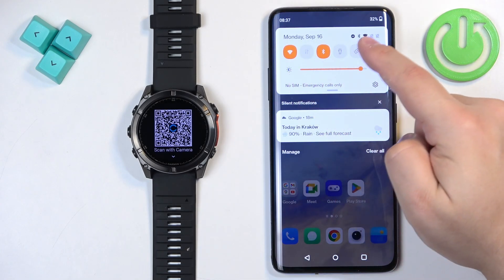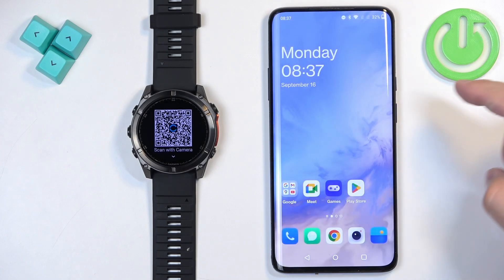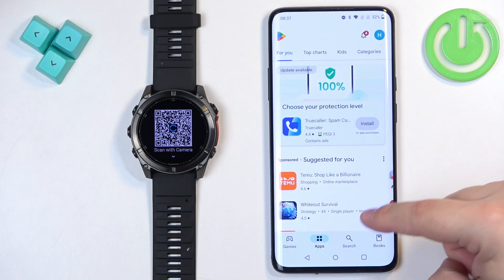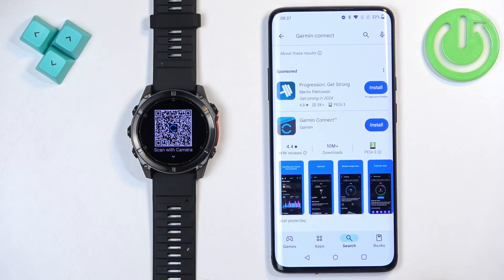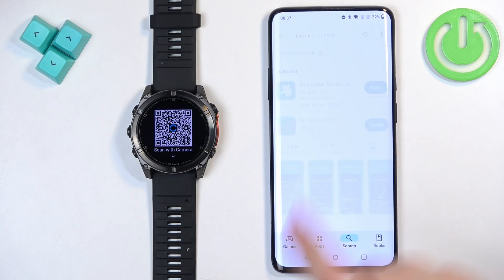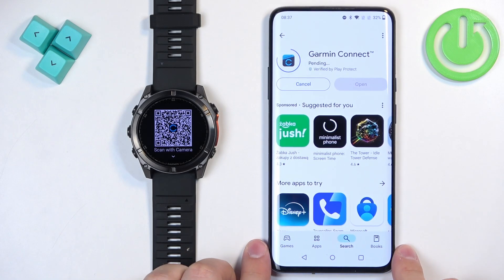To download the application you will need to have an internet connection and Bluetooth enabled if you want to pair the devices together. Open the Play Store, tap on the search bar, type in Garmin Connect, and on the list there should be the Garmin Connect app by Garmin. Select it, then tap on Install and wait until the application is done installing.